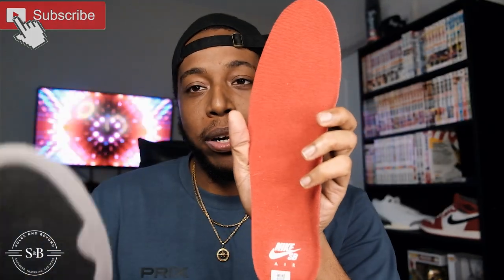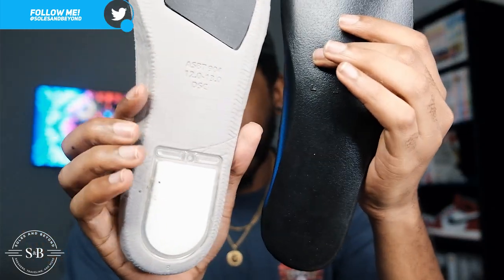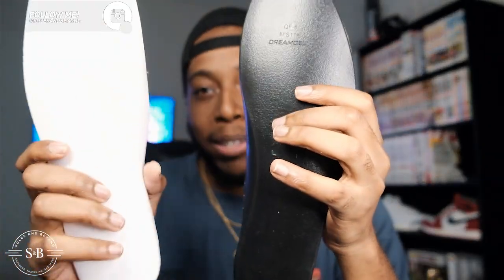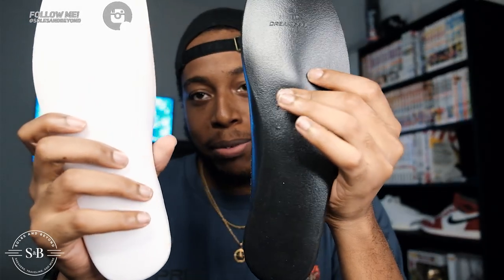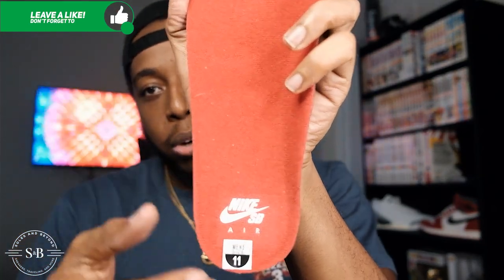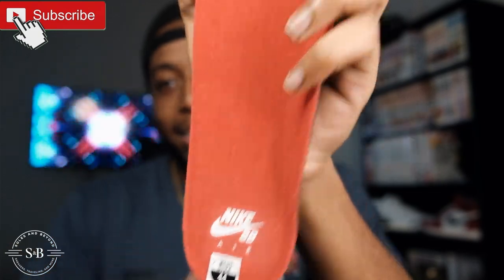Nothing special inside the box — standard paper. Moving on to the insole: I pulled it out to see if it had the extra support you get on SB dunks, and it doesn't. I also pulled out the insole on my regular Jordan 4s for comparison — they're literally the exact same, the only difference being one is black and one is white. On the bottom, under the heel, you do have 'Nike SB Air' and a side sticker.